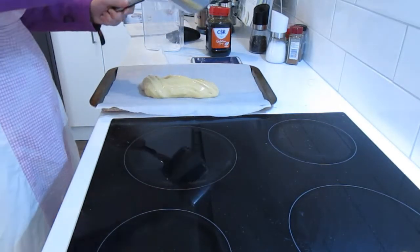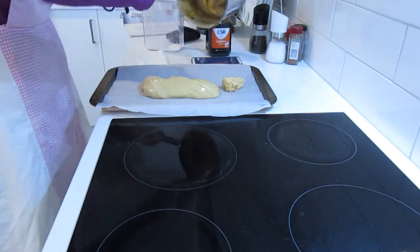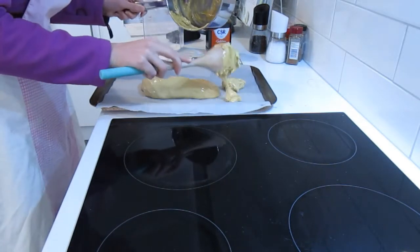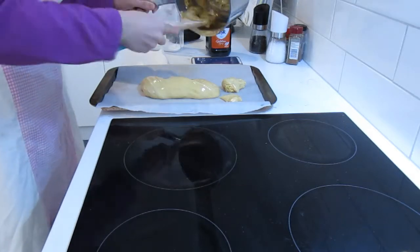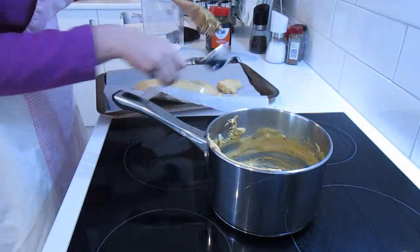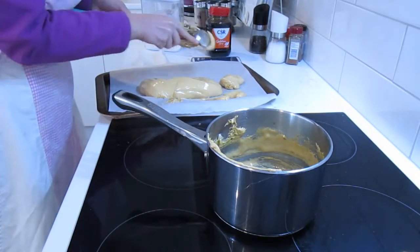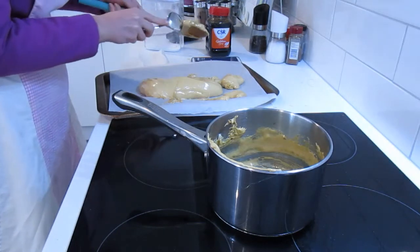As I said, it's going to go hard pretty quickly so you need to work fast to get it all out. You can see it's very sticky and you can see how hard it's going already.